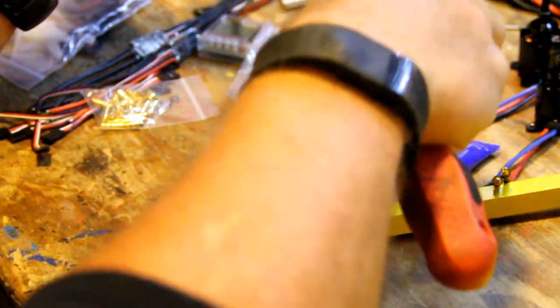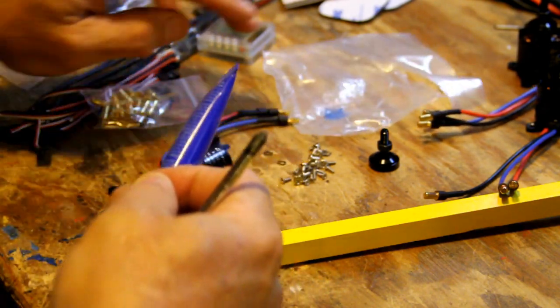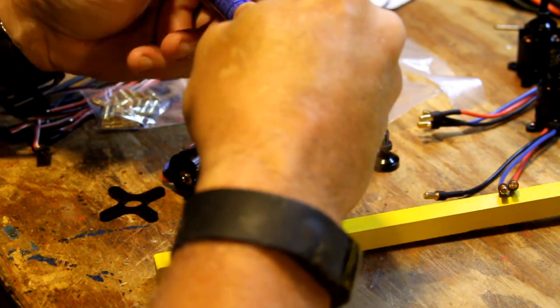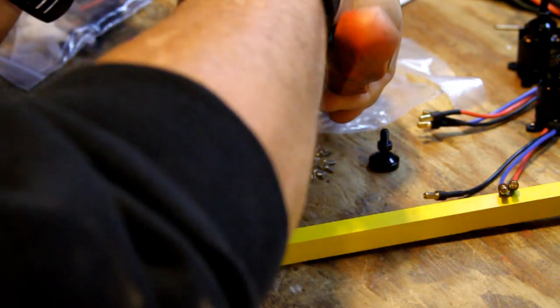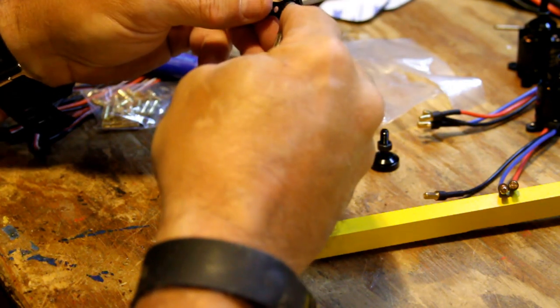The other thing you want to use is a little bit of blue Loctite. Please don't use red — or you'll never get the motors loose. Just get some at Walmart; I found it in the automotive section. Strangely, in the Loctite section they had no Loctite, which was quite interesting.